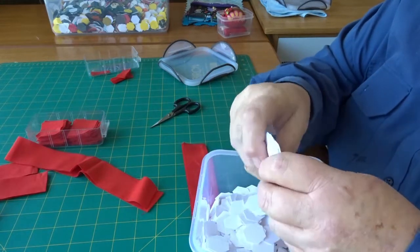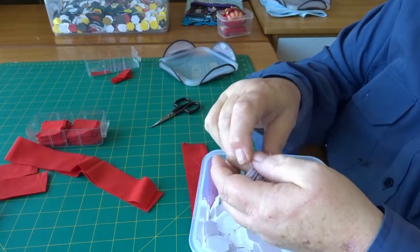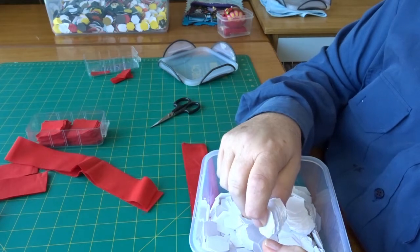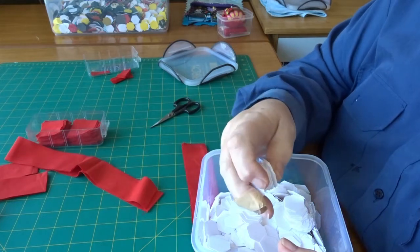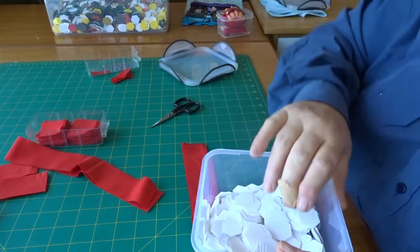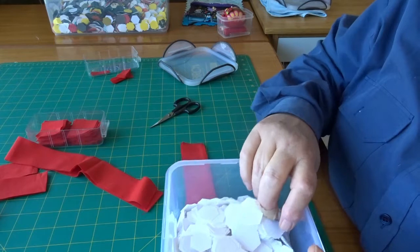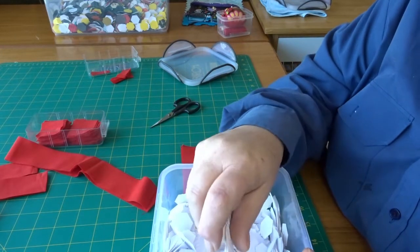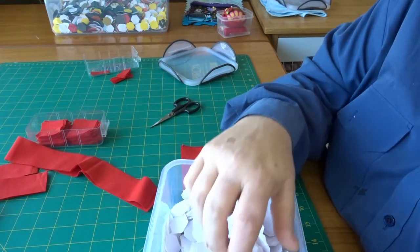I've cut these myself out of sheets of poster board from newsagents or craft shops. You don't want the cheapest one because they can be a bit too thin. My local newsagent does them — last time I bought they were probably a dollar per sheet. Kmart used to do them for a dollar.